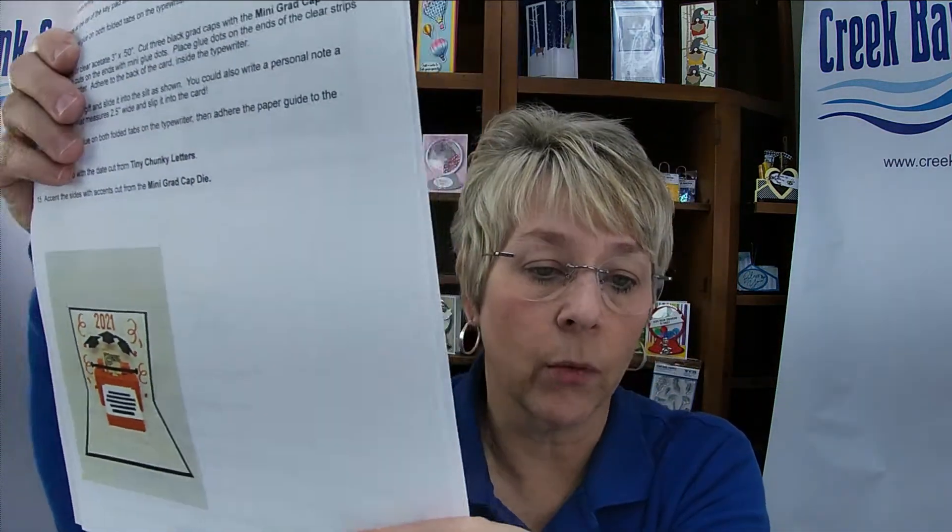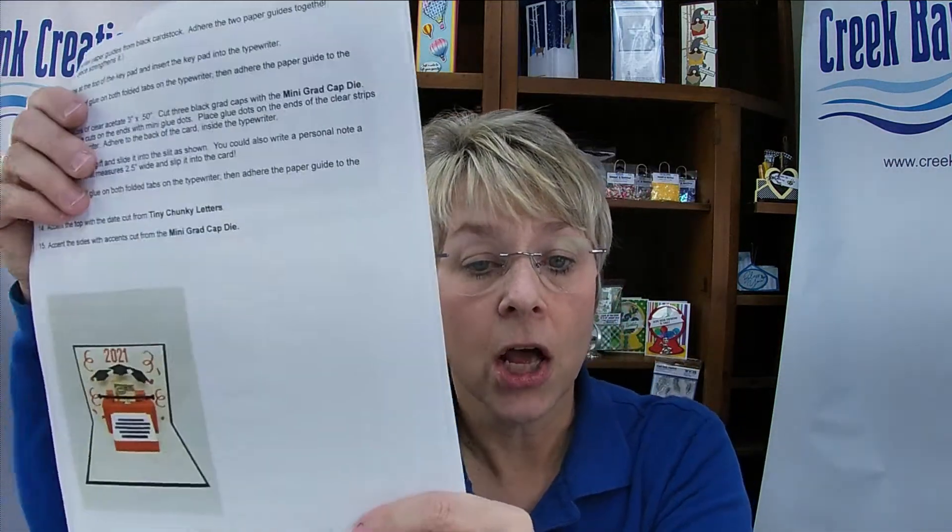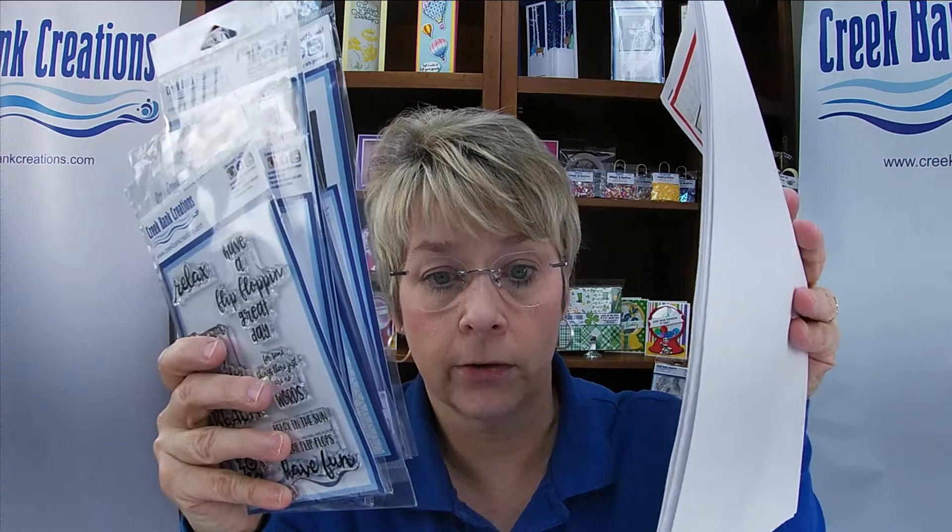You can see the extra cards that we did. There are color pictures, full instructions, and when you buy the bundle you get the PDF file included as a download.